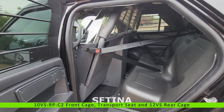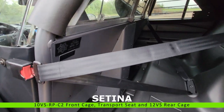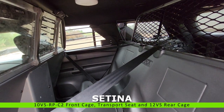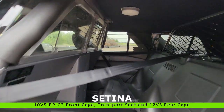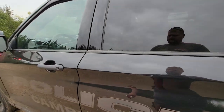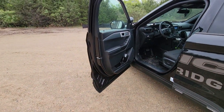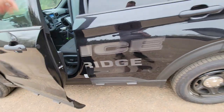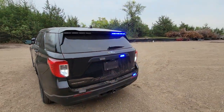In the back we have a 10VS from Setina. Then we have a transport seat for the back here, or a plastic seat as some people know it by. That dome light will come on and off at the siren controller. Also have a light down on the corner of the driver's door when either level 1, 2, or 3 are on, just to advise traffic. Obviously the vehicle's been put into park now, so we get our slow back-and-forth.